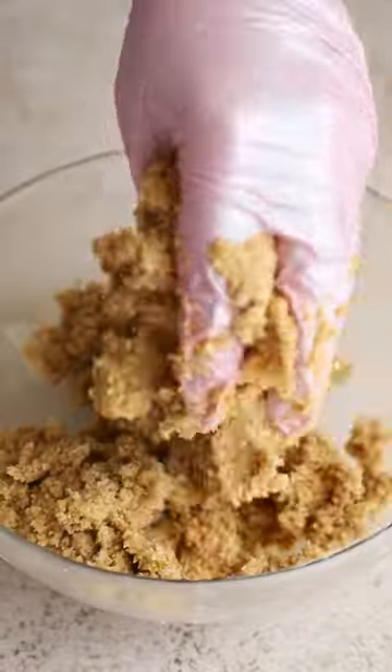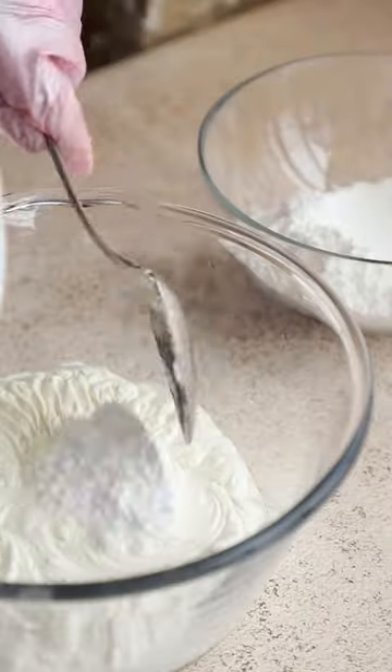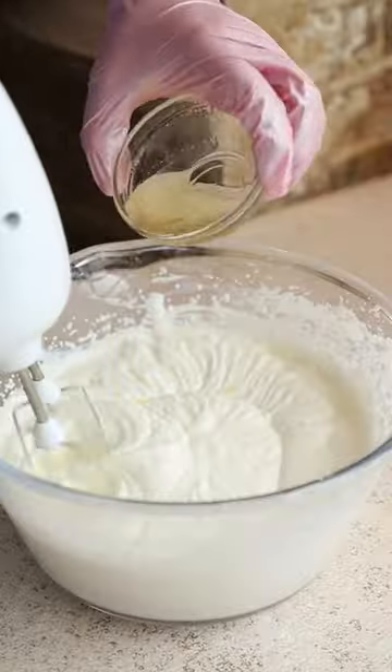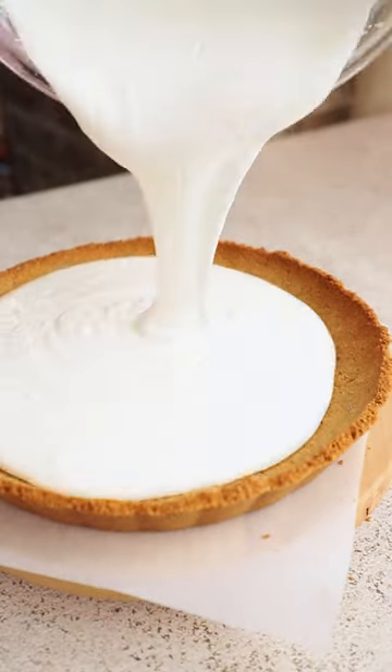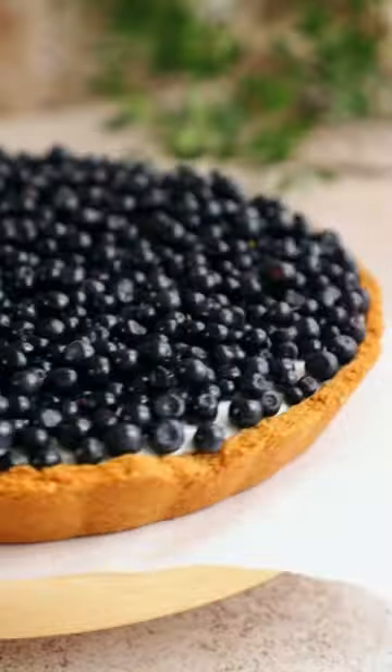We made the crust using crackers — we crushed them into crumbs and added a little sugar and butter. For the filling, we simply whipped some sour cream with powdered sugar and added gelatin for stability. On top of the tart, we sprinkled berries. Currently in season are blueberries. The result was simply fantastic.